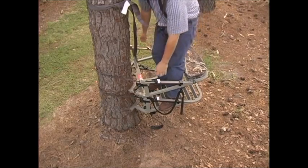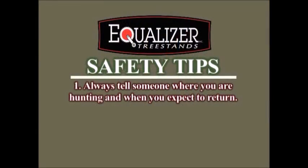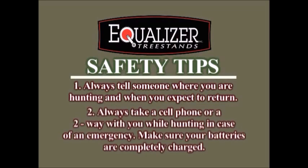Here are some safety tips you might consider when hunting this season. Always tell someone where you are hunting and when you expect to return. Always take a cell phone or two-way radio with you while hunting in case of an emergency. Make sure your batteries are completely charged.